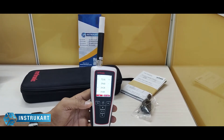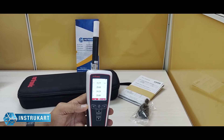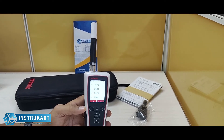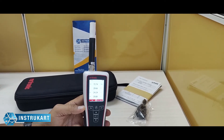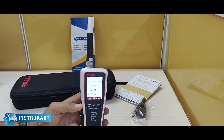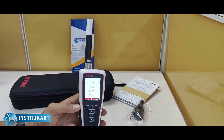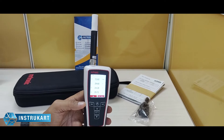The probe comes with high accuracy, which is at plus or minus 0.1 Kelvin at 10 to 30 degrees Celsius, and having an accuracy for humidity at plus or minus 0.8 percent at 10 to 90 percent RH.